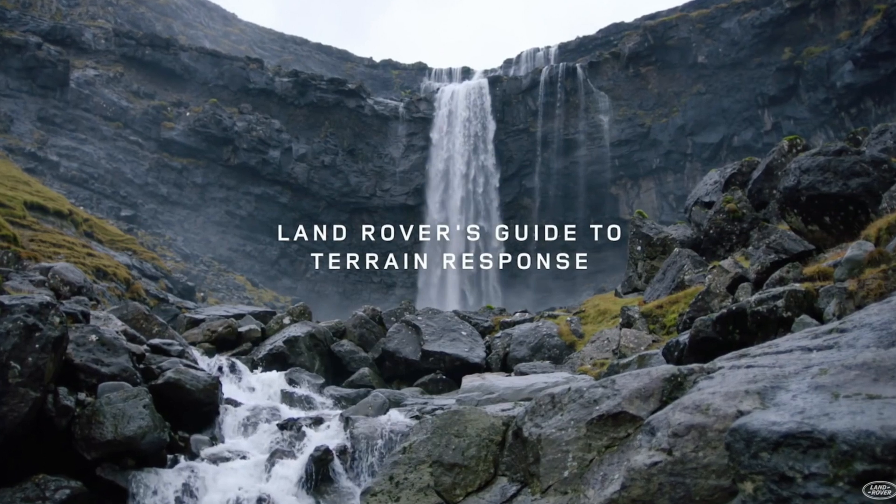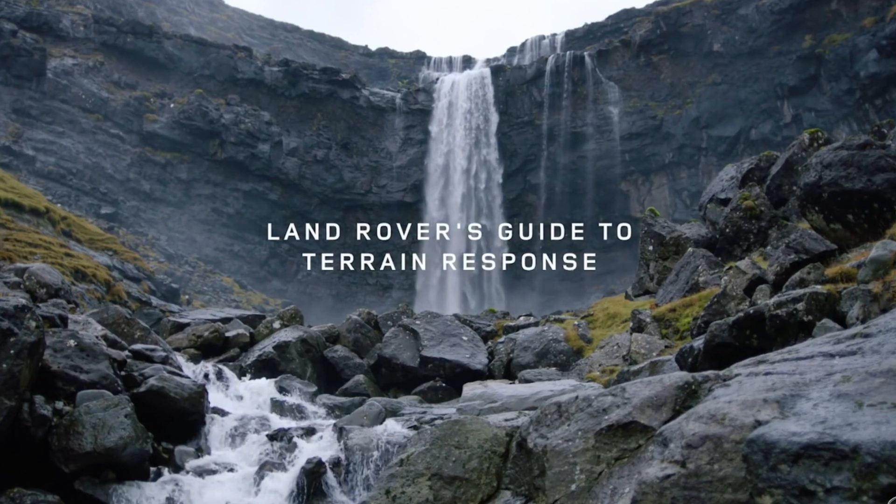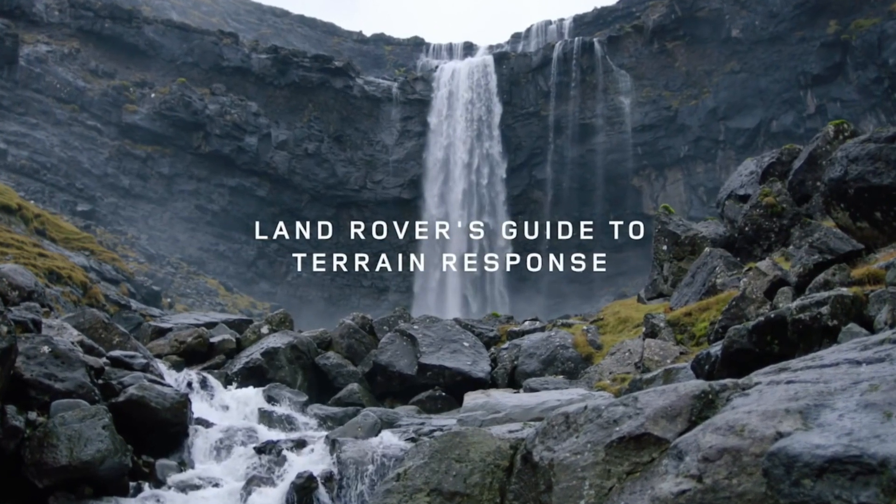Hi everyone, I'm Donna from the Land Rover Guidebook channel. Today we will look into Land Rover's HDC, ATPC, and Terrain Response.